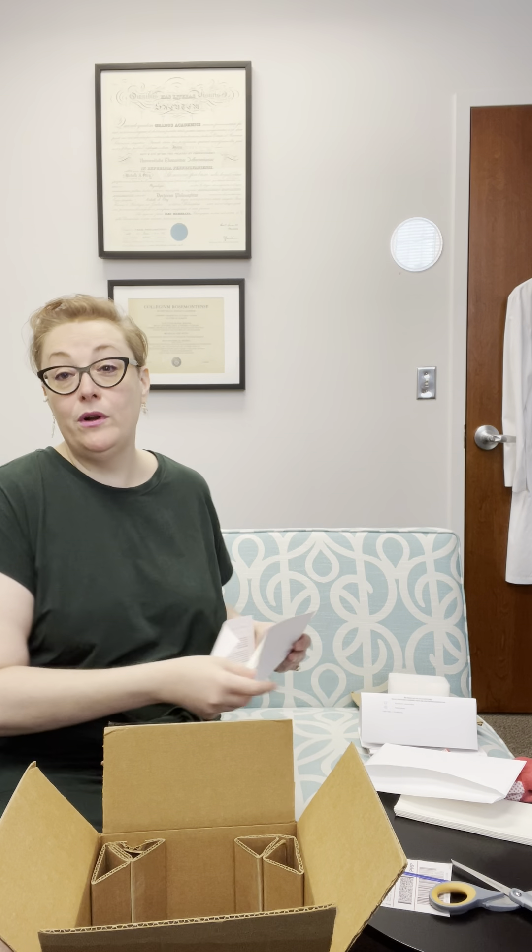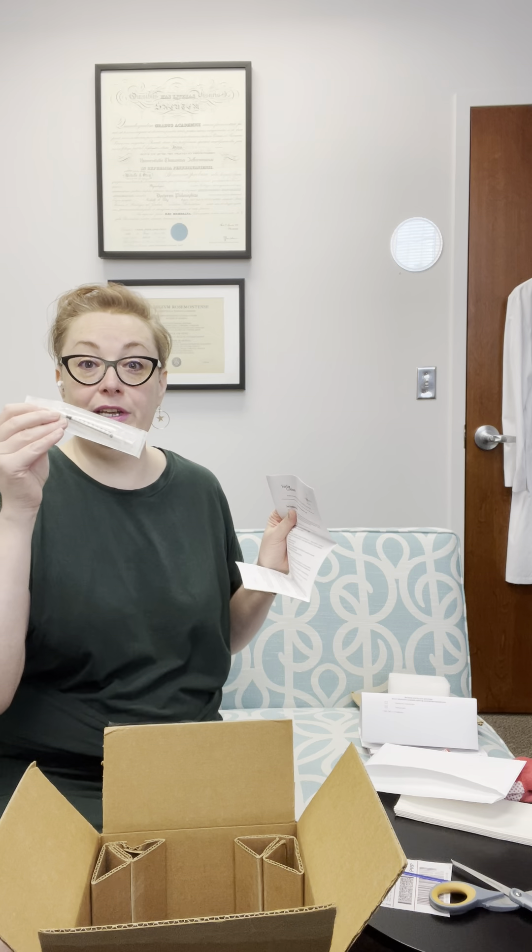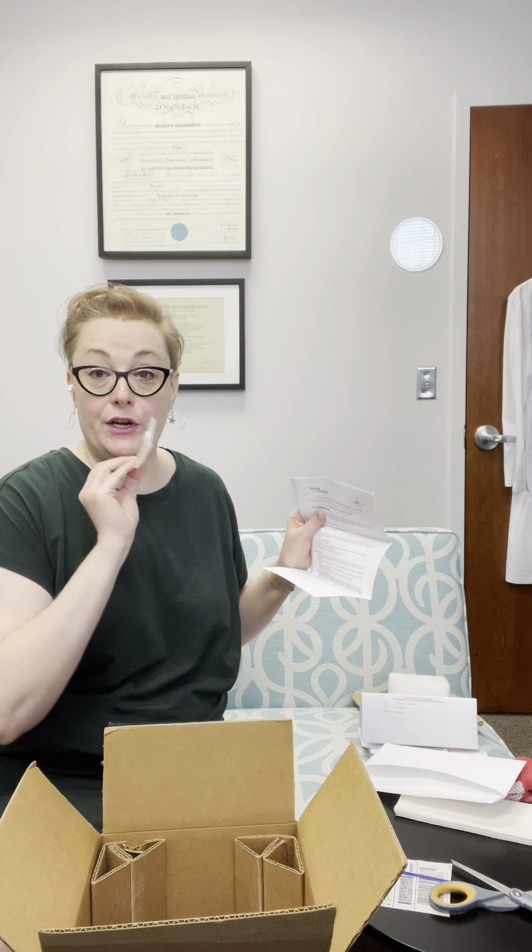It seems like a lot of paperwork because it is, but it's important and good because it covers all of the information you need to ensure you're getting what you ordered, that it's safe and ready to go. The last and most important part is your needleless syringe that you're going to use for your insemination — set that to the side — and you have instructions for home insemination that will go through everything you need.